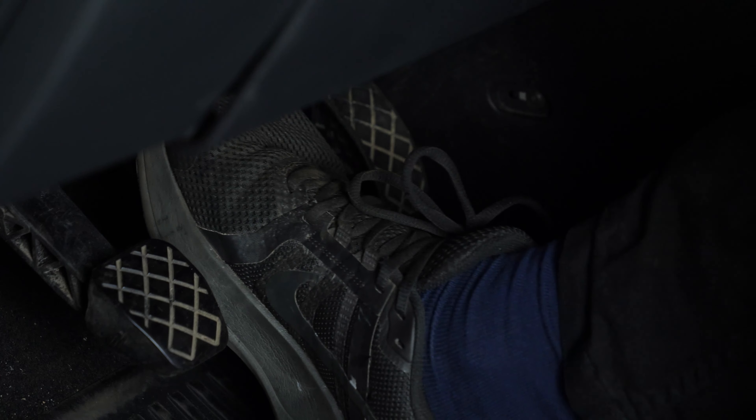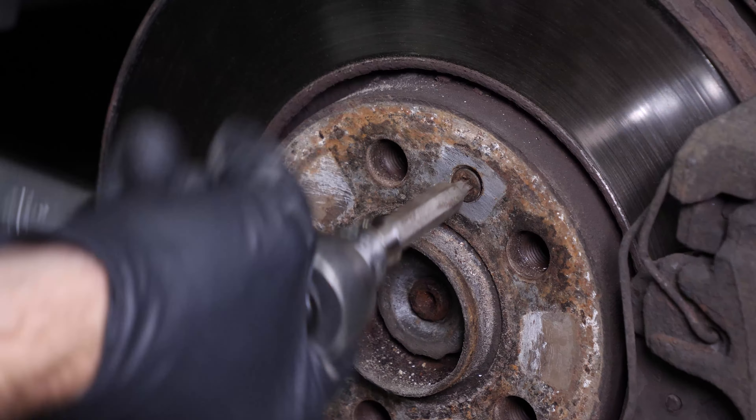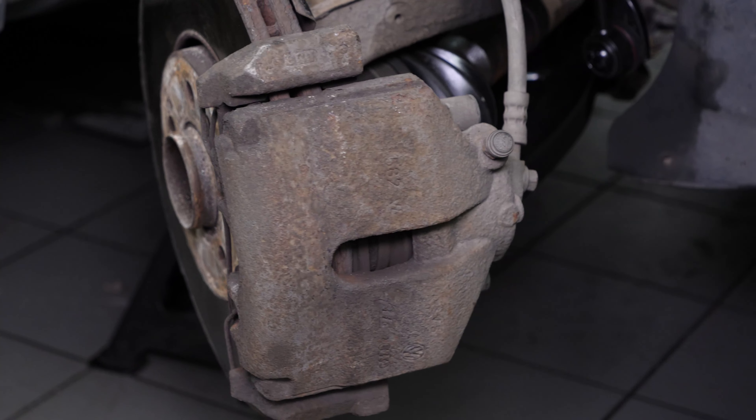Ask someone to press the brake pedal. Using a T30 torque socket, release the screw that holds the disc. Turn the disc outwards — this will facilitate the process.